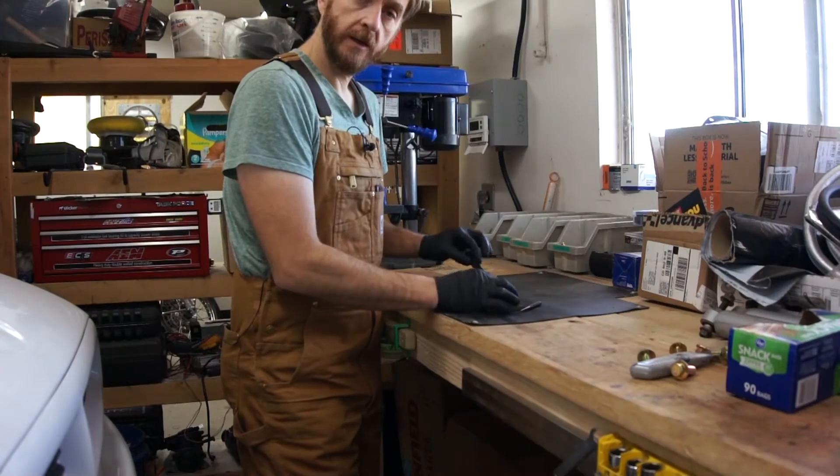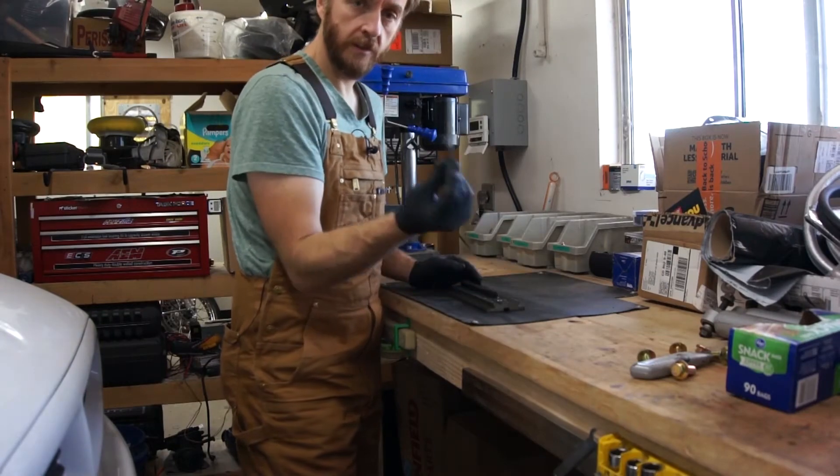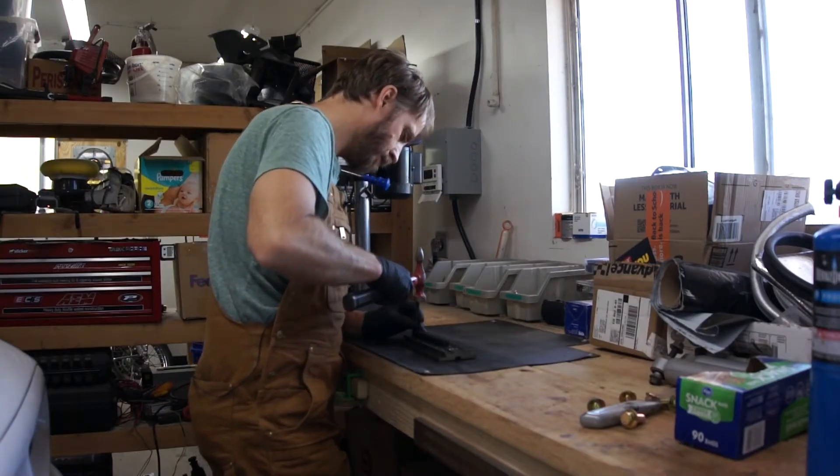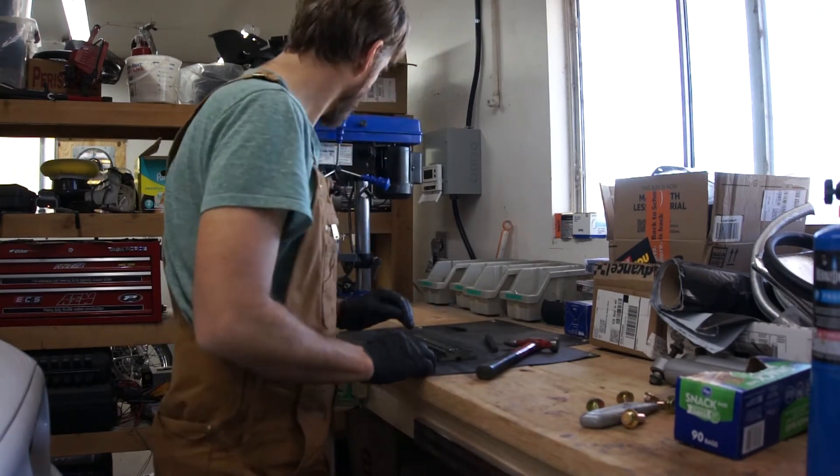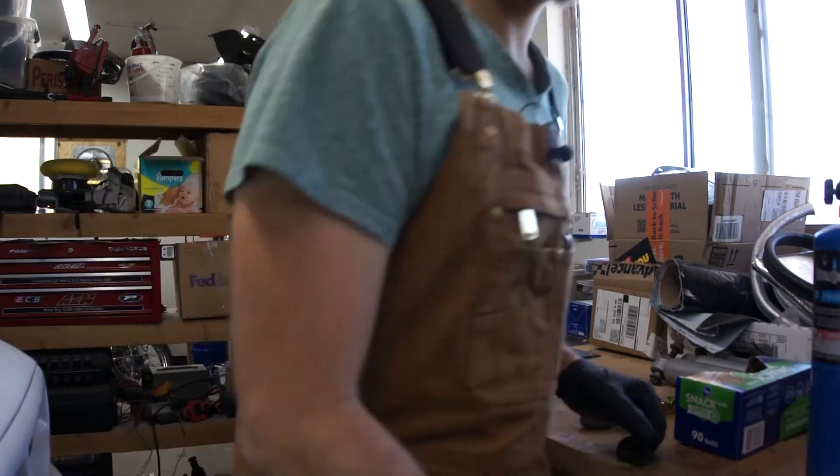I'm going to put this on, get it lined up so it's in the center, and punch it. I think this base plate is actually made of aluminum. I'm going to put on hearing protection before I do that again.